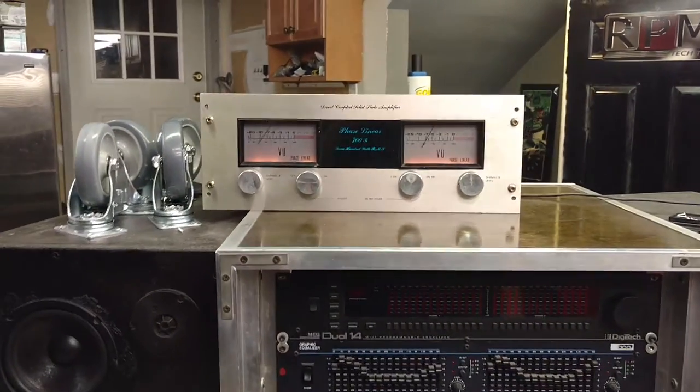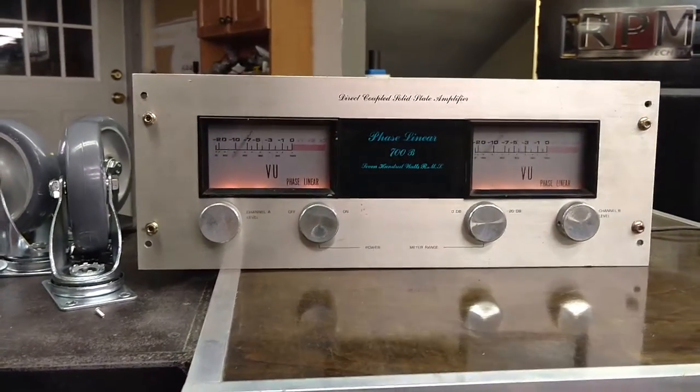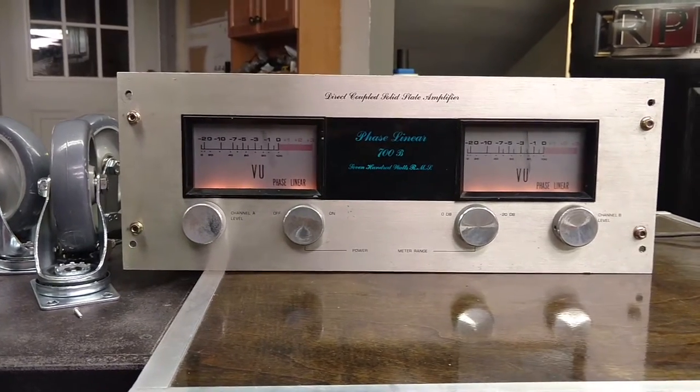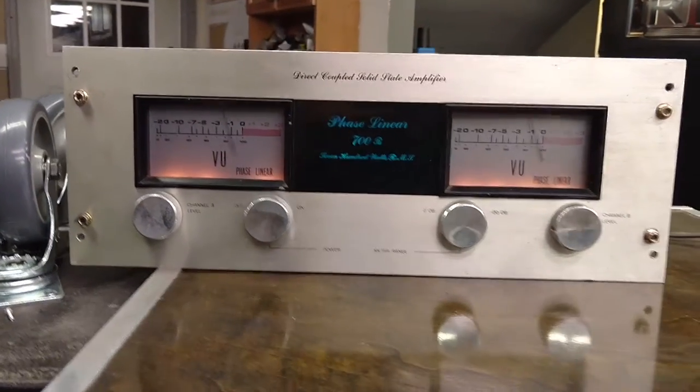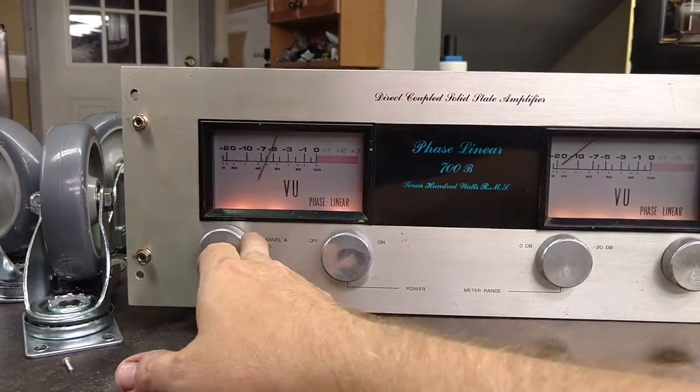Just a little demo here of the Space Linear 700B Amplifier. I took the top off and the bottom — went through really good. We have a survivor here. This is basically unmodified. Even the pots are fairly clean.